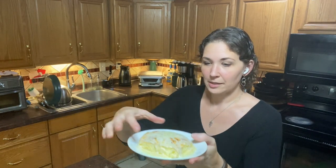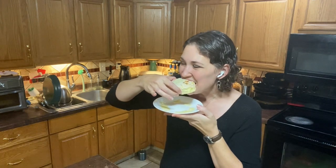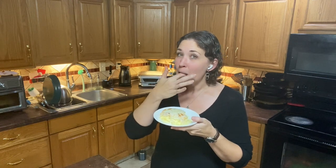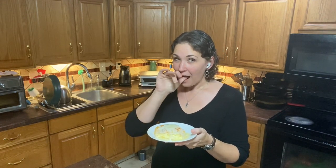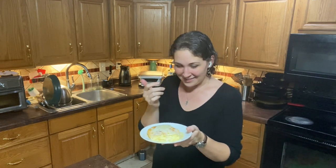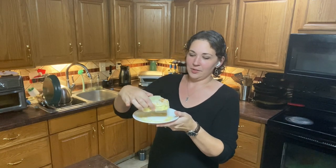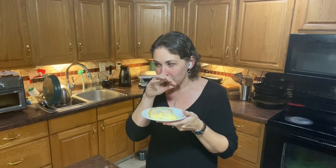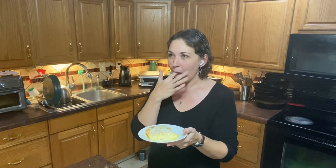So here we go. Wow — this is totally different from the last cinnamon buns. Oh my goodness, that tastes like Cinnabon. It seriously tastes like Cinnabon. There's no way. Did you just make Cinnabon? I think I just made Cinnabon. That was an excellent suggestion.